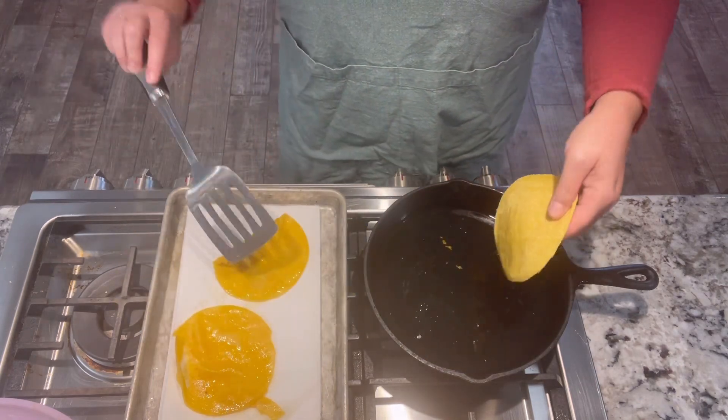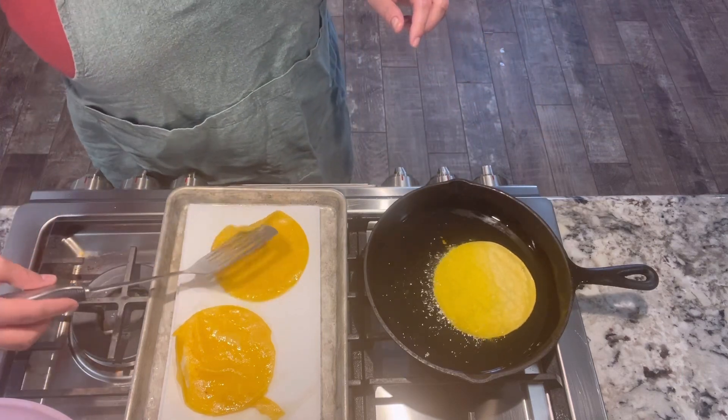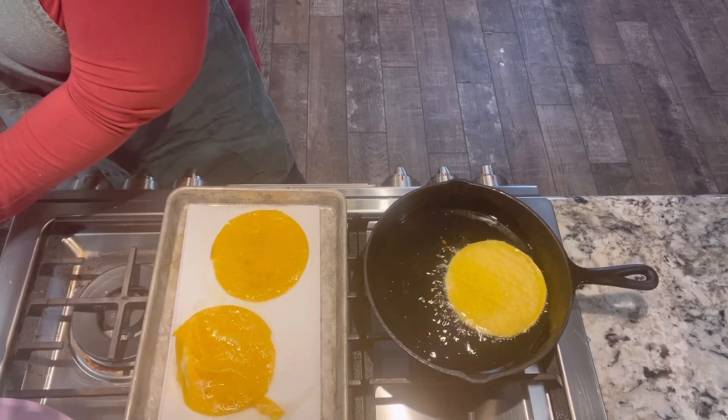You generally want two to three tortillas per person. It's just me and my husband tonight, so I'm going to make three for him and two for me. I'm not quite sure how many he's going to want to eat.